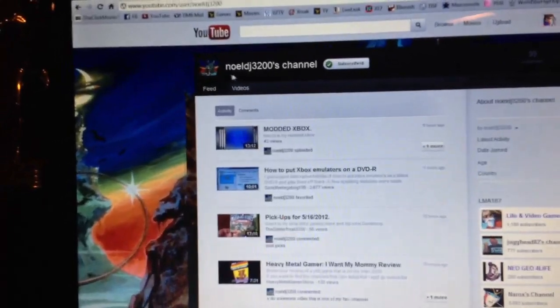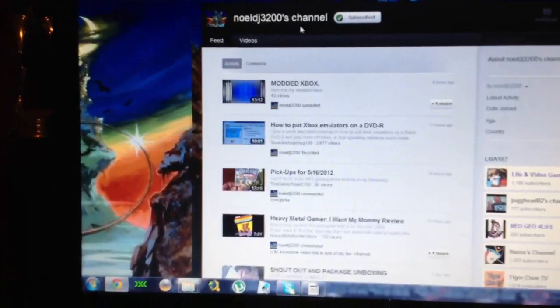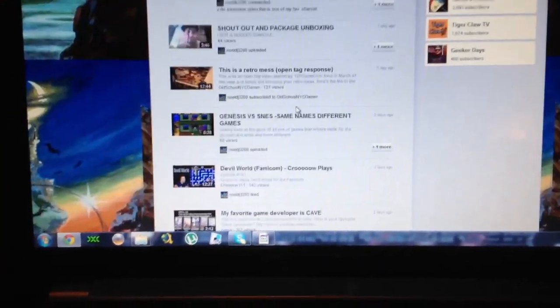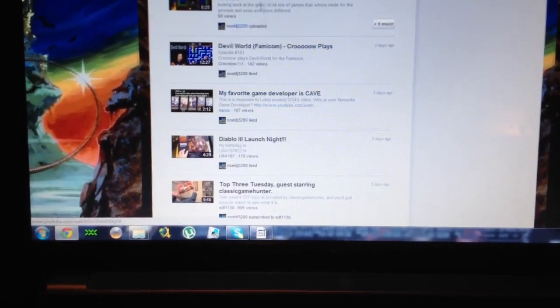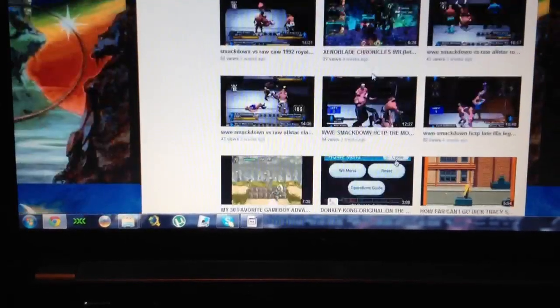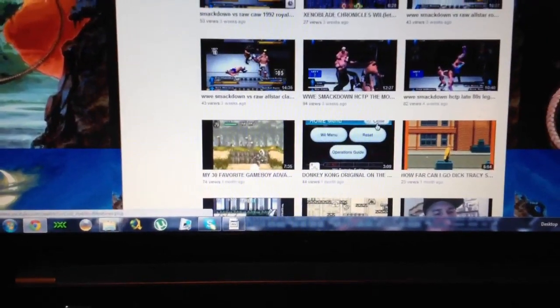Feel free to check out his channel. This is his channel here. It's Noel — N-O-E-L — DJ3200. He's got everything from modded Xboxes to modded Wiis to Super Nintendo gameplay and pickups and mods for everything from Mortal Kombat to a lot of wrestling mods, which are pretty cool. That's actually what got me into his channel.